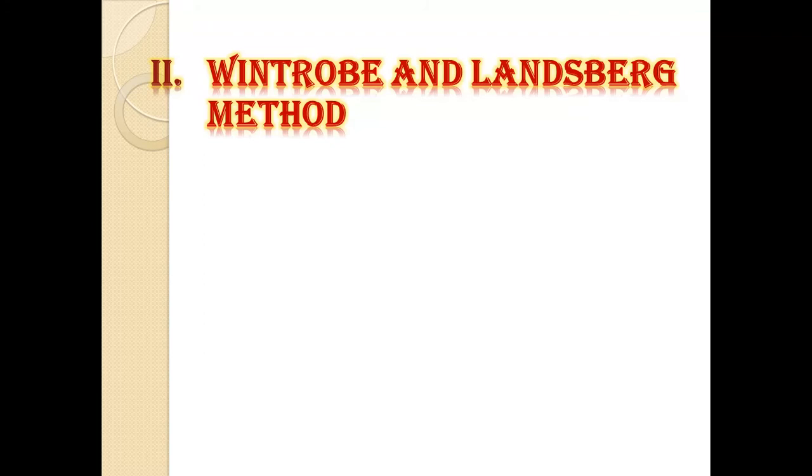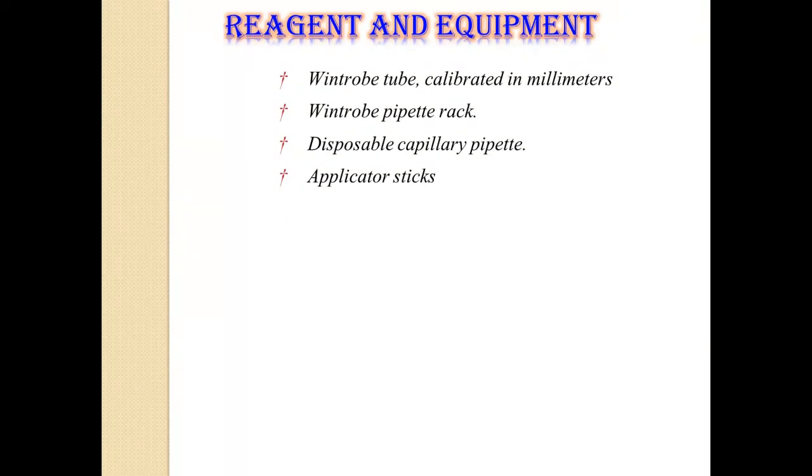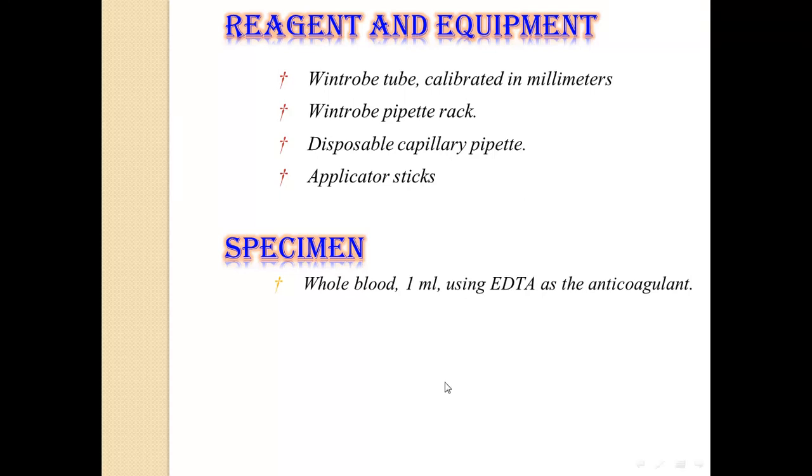Now coming to the Wintrobe and Landsberg method. The principle is: well-mixed whole blood is placed in a Wintrobe tube and allowed to stand for one hour. The number of millimeters the RBCs fall during that time constitutes the ESR. Normal values for women are 0 to 20 mm and 0 to 9 mm for men. Equipment required: Wintrobe tube calibrated in millimeters, Wintrobe pipette rack, disposable capillary pipette, and applicator sticks. The specimen required is 1 ml of whole blood using EDTA as the anticoagulant.